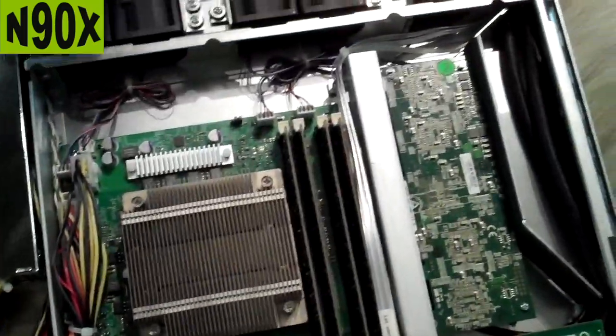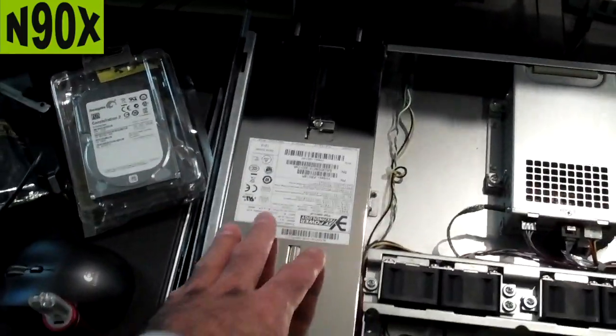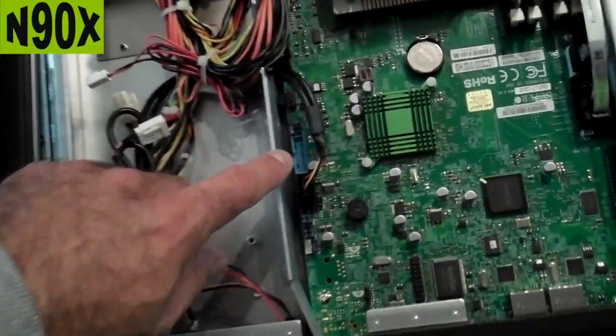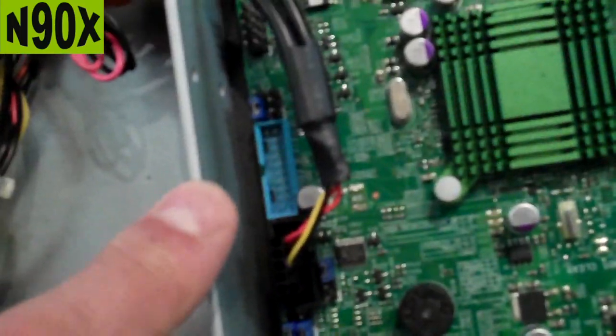You could actually probably add another two drives to this, no problem. It has dual 450-watt hot-swappable power supplies, and it also has USB 3.0 over here. All you would need is a header cable and you can break out USB 3.0 if you ever wanted that.